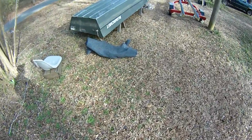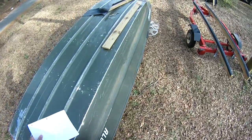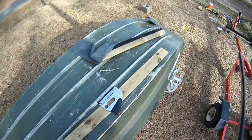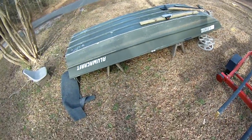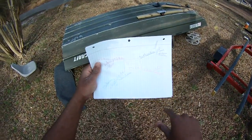Hey guys, Damon here. Black Warrior Lures — especially for those of you who are new and wondering what the heck this channel is about. Black Warrior Lures channel is basically kind of like Hot Rod TV meets Bill Dance Outdoors.